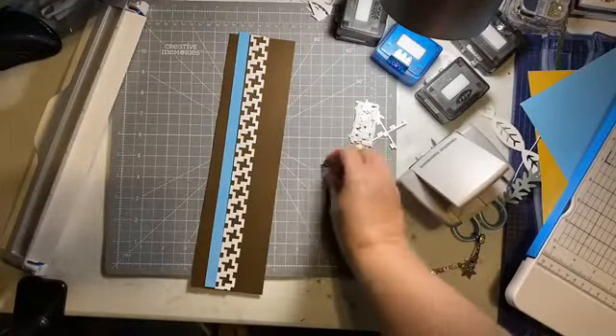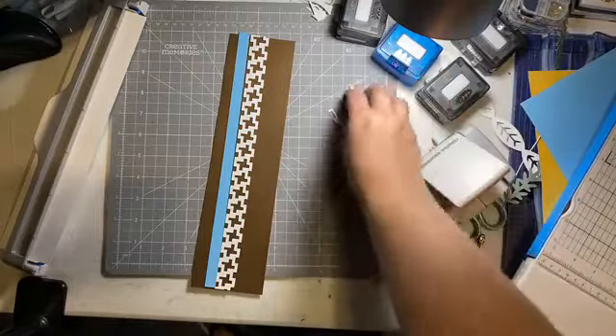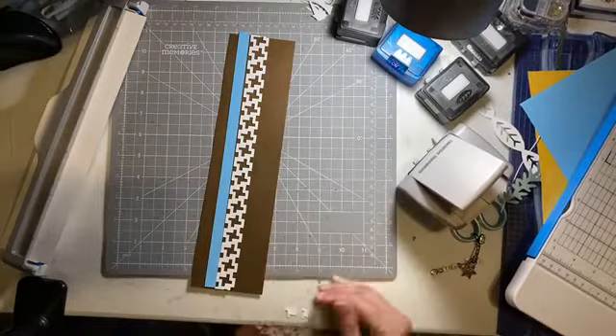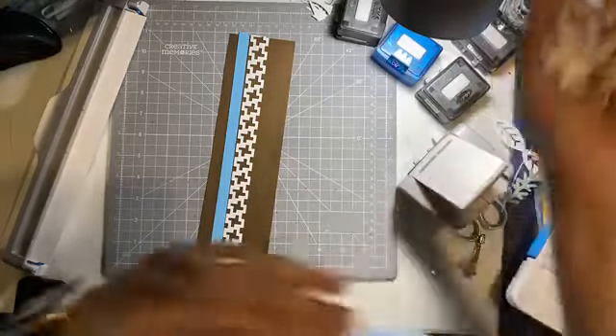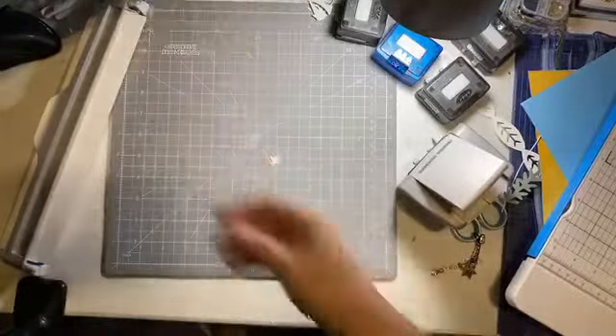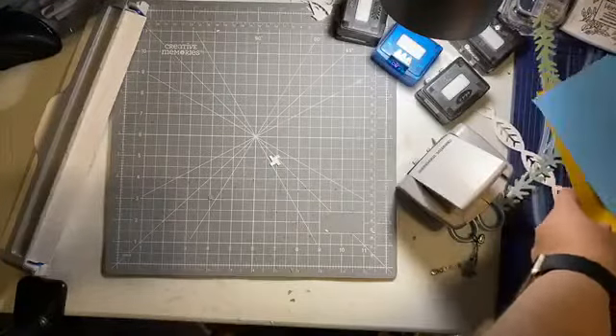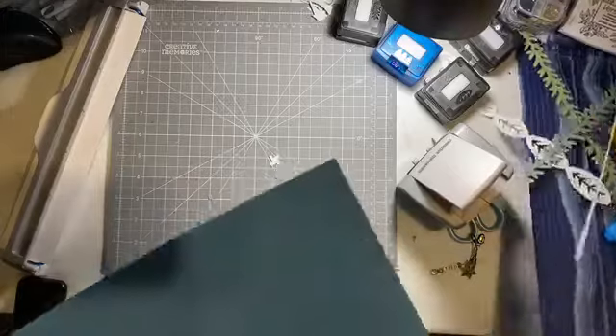So that's the tweed. If you don't have that one, you will love the tweed. You can use the little inside pieces as confetti if you're the type of person that saves every little scrap for something else. Now lastly, I wanted to show how you can layer some things.